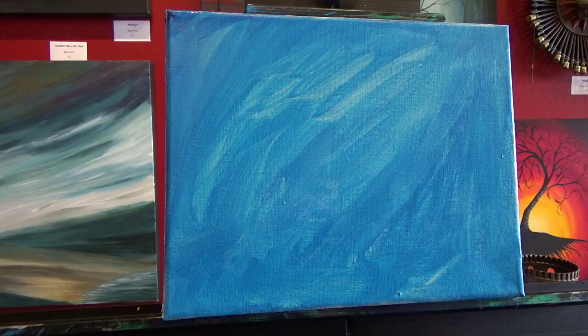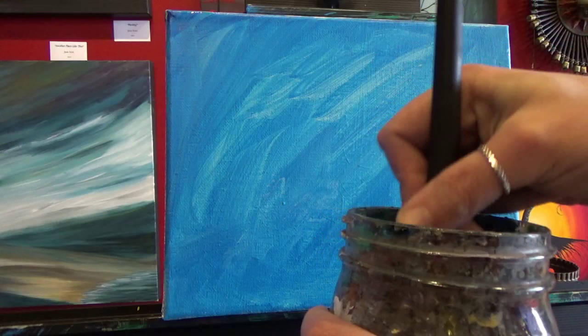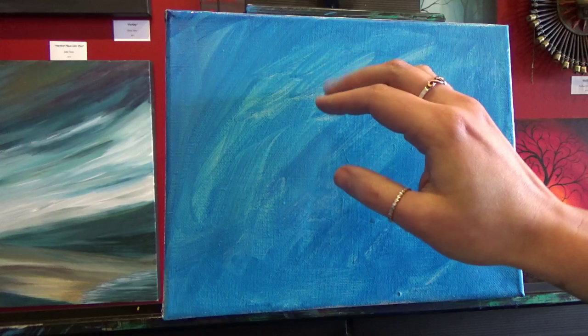Now to get the really streaky background like in the painting over here, I'm going to use this filbert brush and I'm only going to use the edge — not flat at all. I dipped it in my water and I'm really just shaking it out. I want my sky to be darker at the top because I want it to seem like there are storm clouds either blowing in or moving away.